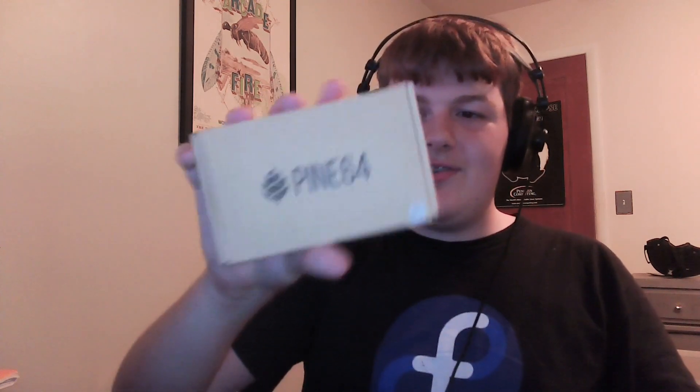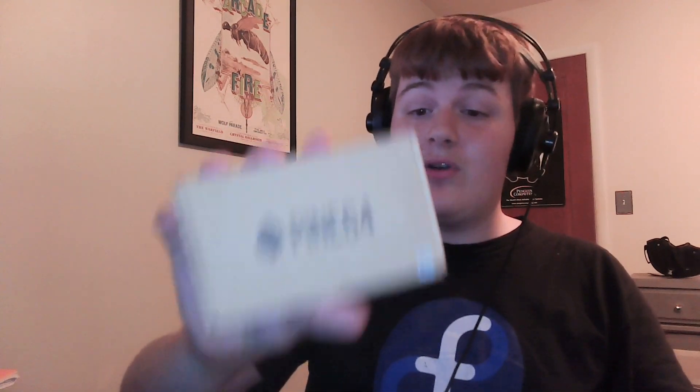Hey, what's up? Pete's Loving Nerd here. You guys already know how much I like Pine64 products — I've made so many videos on them. So I got another one to show off today. This is Pine64's new single-board computer, the Core64, and I am very excited about this.